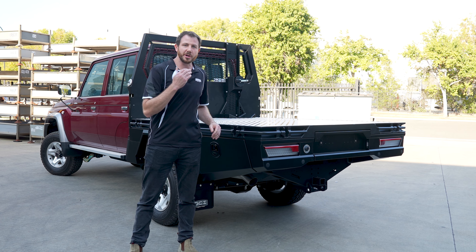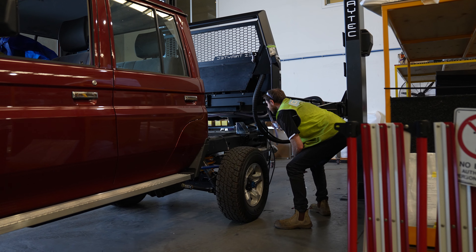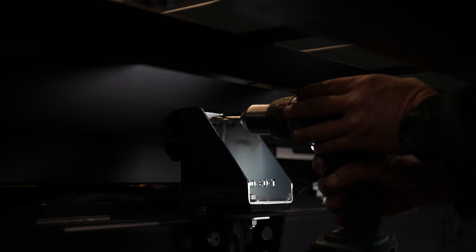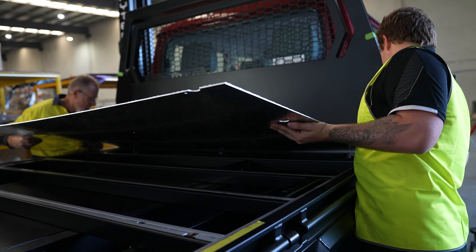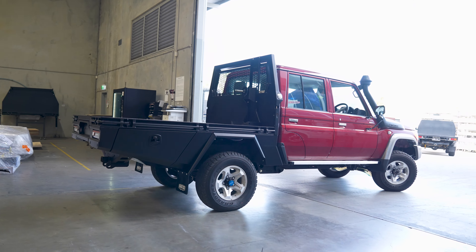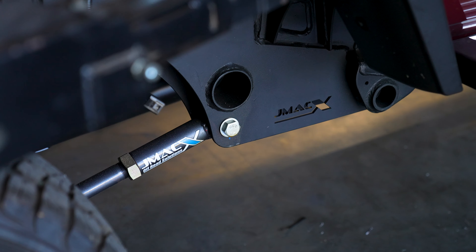Hey guys, Sam from GCI Traytech here. Today we've got another 79 series dual cab, but this one has a 300mm extension by J-Mac. This particular dual cab has had the 300mm chassis extension and also the J-Max coil conversion done on it.